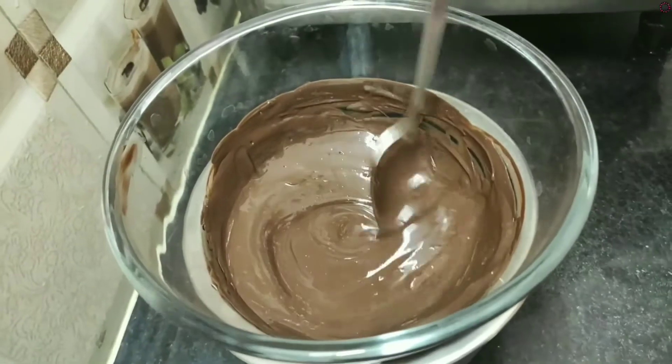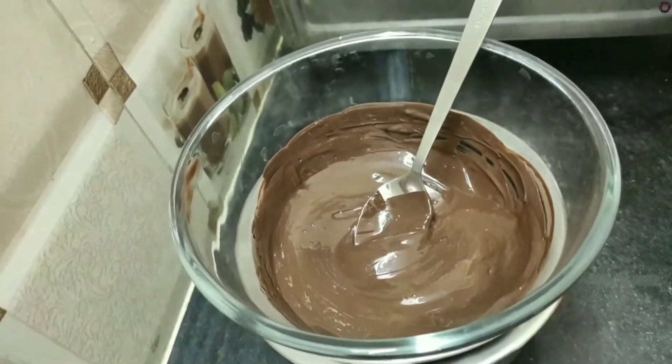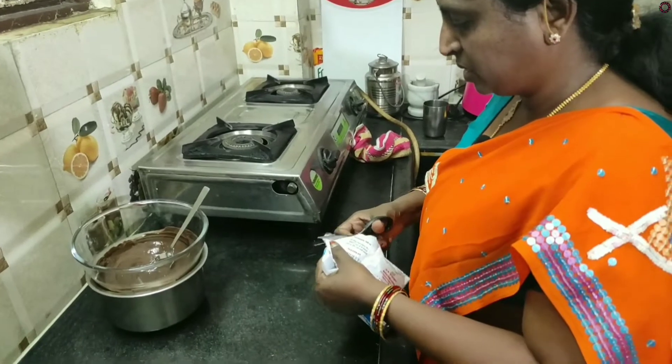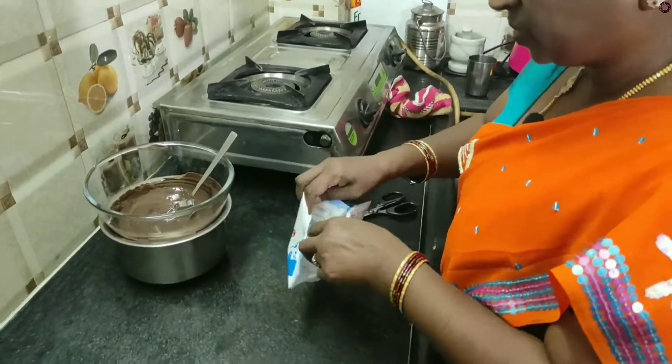Let's put the chocolate in for 3-4 minutes.